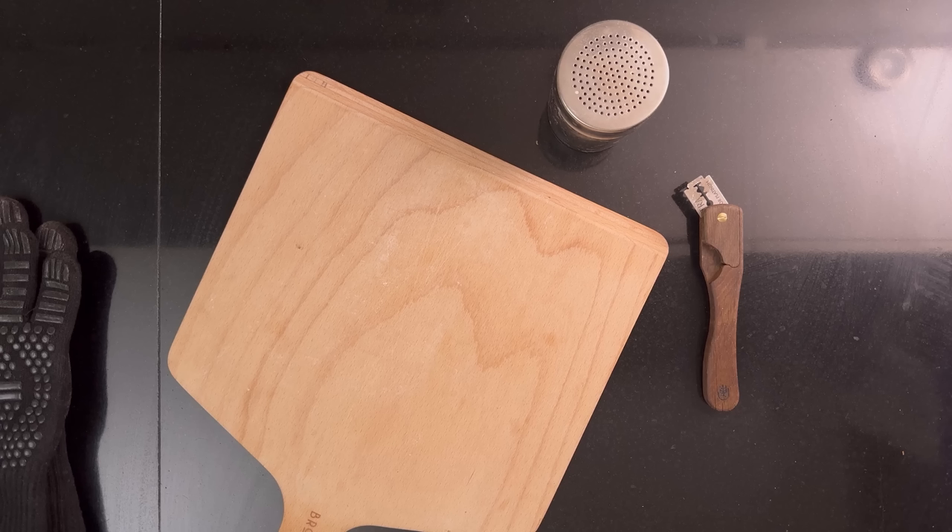Then put them in the fridge to retard for at least 8 hours or up to 48 hours. I don't cover them. And now it's time for the baking.